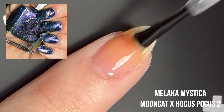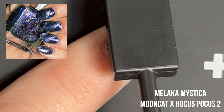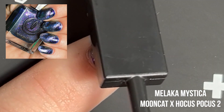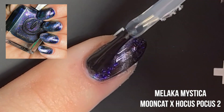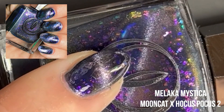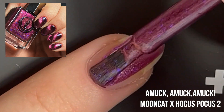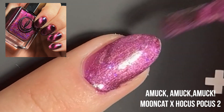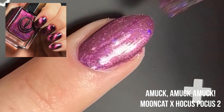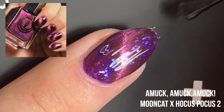So the first shade up is Malika Mystica. This is a really deep navy, purple, bluey, ocean-y kind of color. It's got some really pretty purple flecks in there that shift kind of pink in the light. I really like it. Next up is Amaka Maka Maka. This is going to be more of a true pink fuchsia shade with some purple flecks in there that shift blue. This is my favorite shade in the collection — absolutely, no doubt.